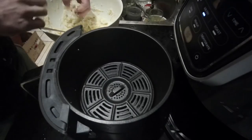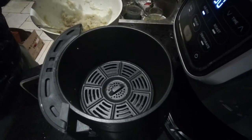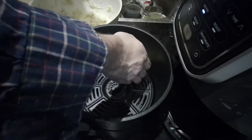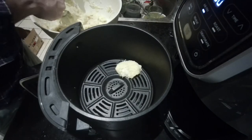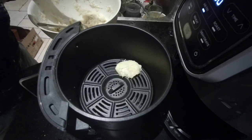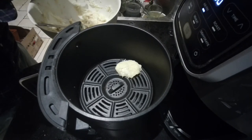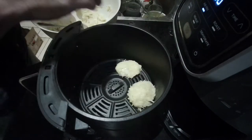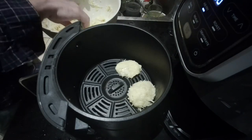Just pulled out the air fryer baskets and rolling up these patties with my hands, then it says to just spray them on top. I'm going to position them with a good deal of space between each one — everything I've read about the air fryer says you don't want to overcrowd things in the air fryer, to make sure everything is spaced out well.